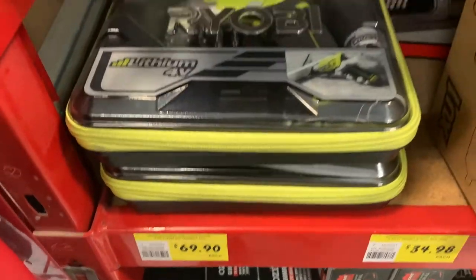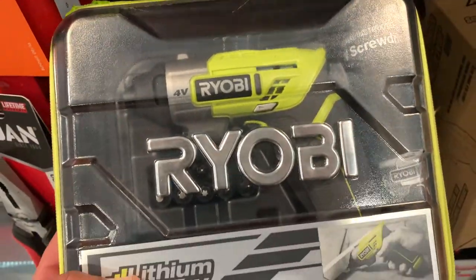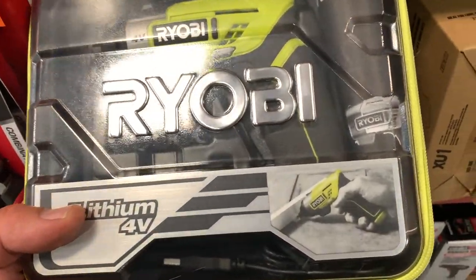Welcome back to Mike's Man Cave and welcome back to another Ryobi unboxing video. Now before we get into the unboxing, if you would like your product reviewed by me on this channel, check down below — there's my email address, get in contact with me. Let's have a look at what we've got here today.